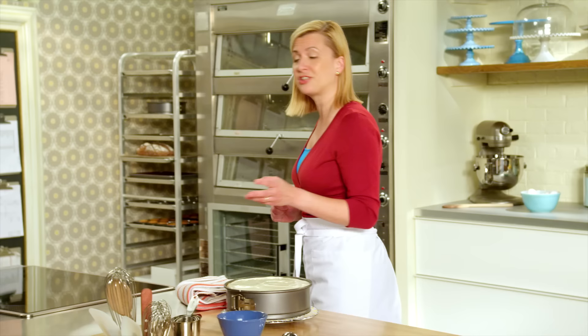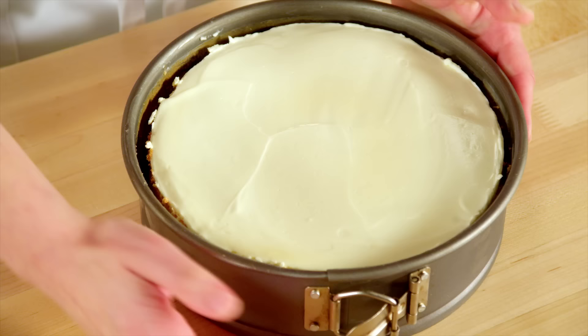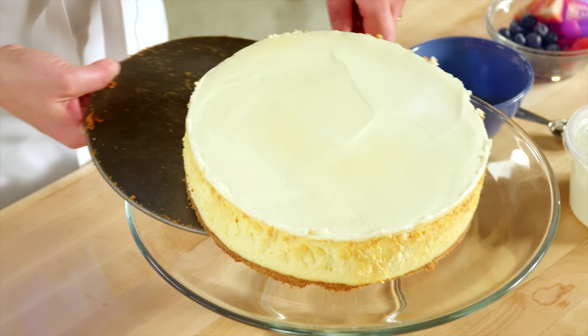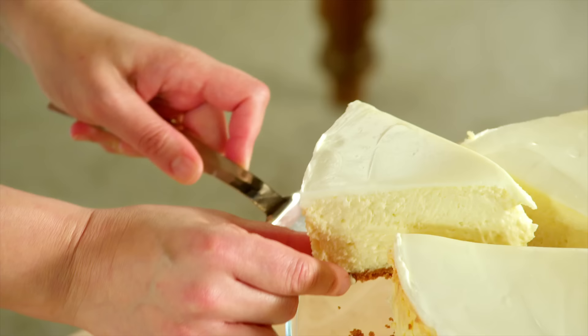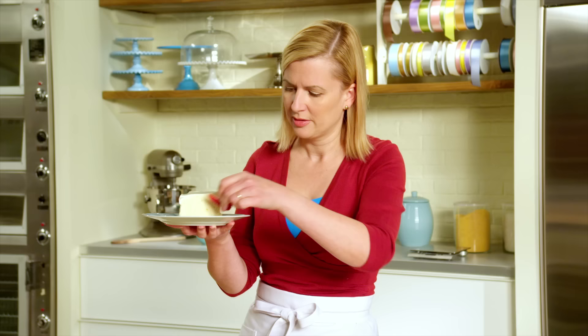I have one already chilled — you have to give it a good six hours to set in the fridge. Believe me, a cheesecake like this is worth waiting for. Pop it out of the pan and it slides right off the base. It's always good to use a sharp knife, wipe it off with a damp cloth each time you make a slice — that way you get those nice clean precise cheesecake slices. Gorgeous, look at that creaminess. Just a few fresh berries on there.